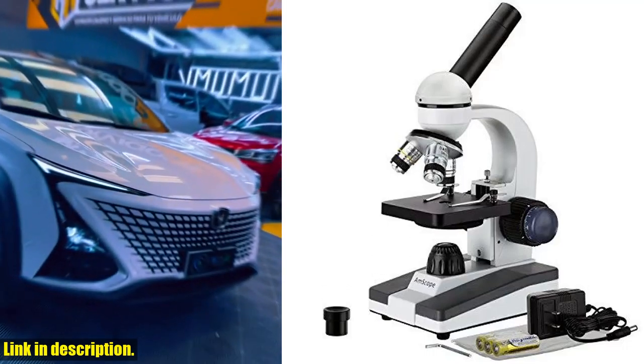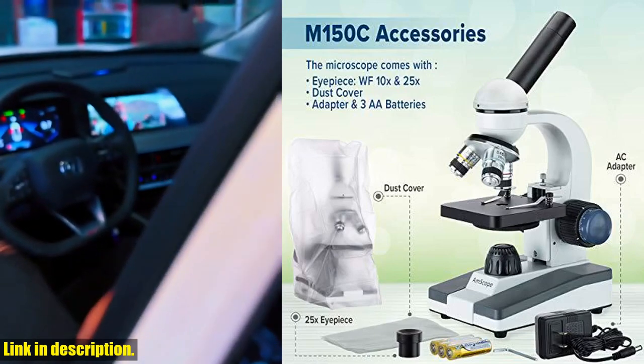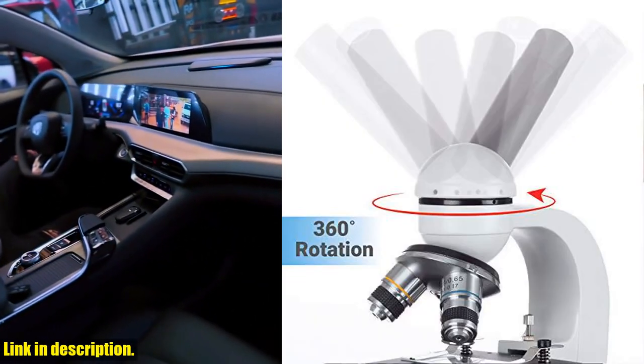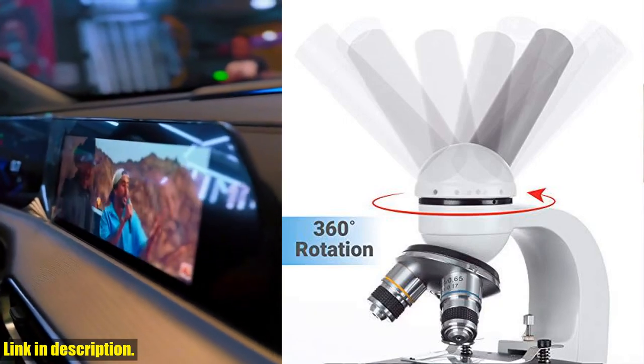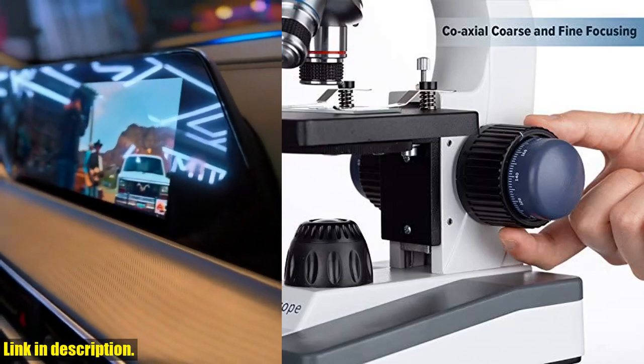Hello and welcome back to our channel. Today we are going to take a closer look at the Amscope M150Ci 40x-1000X All-Metal Optical Glass Lenses Cordless Student Biological Compound Microscope. This microscope is perfect for homeschooling or for students in elementary to high school to learn sciences.